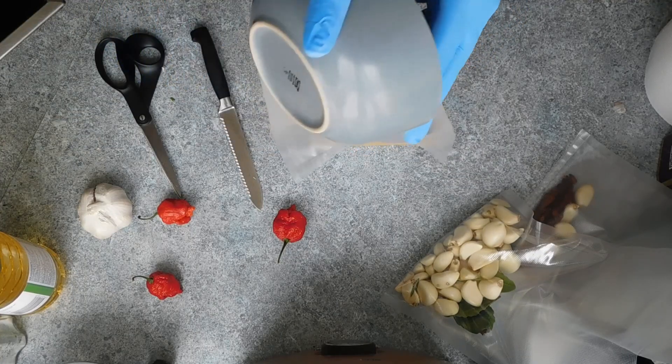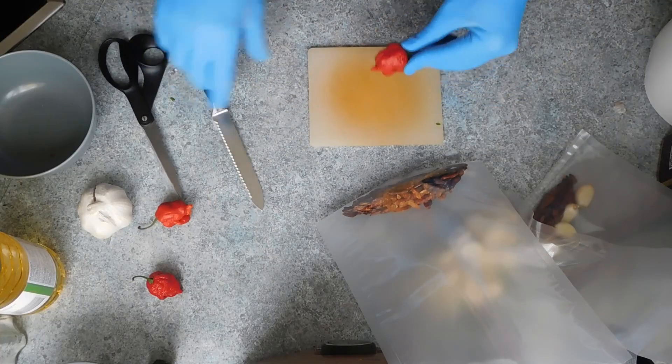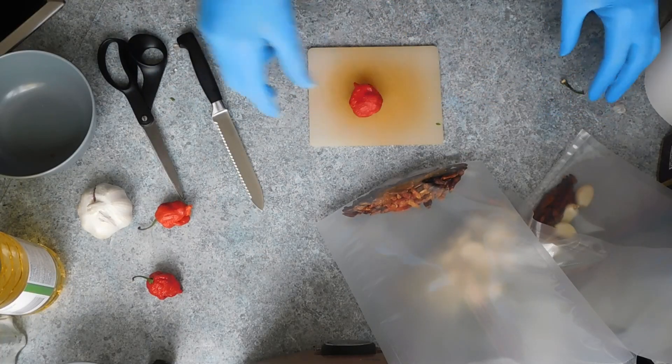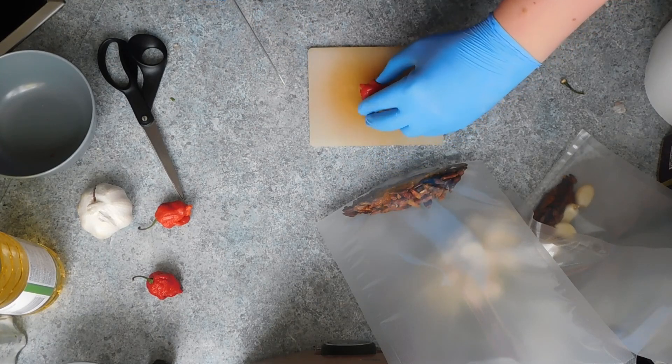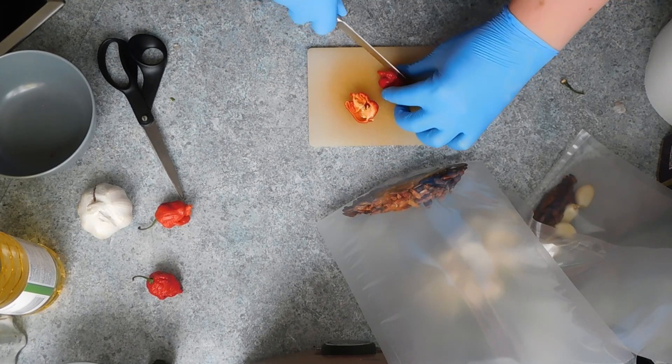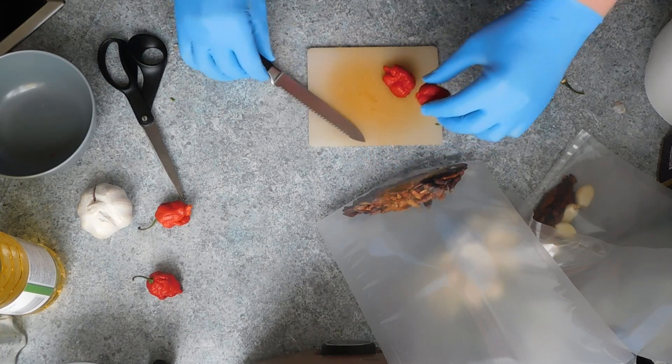I'm going to be topping it up with around two bulbs worth of garlic and some more dried bird's eye chilli peppers. For this one, you could also use any other fresh chillies you wish, but any fresh chillies you are going to be cutting up, I highly recommend gloves, especially if you are cutting up something as mean as a Carolina Reaper.